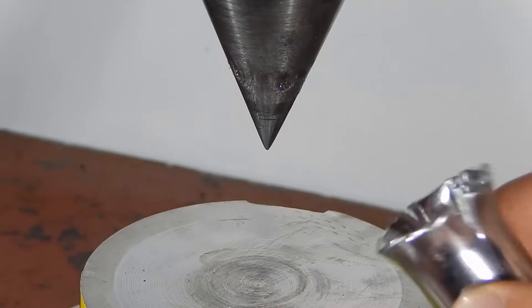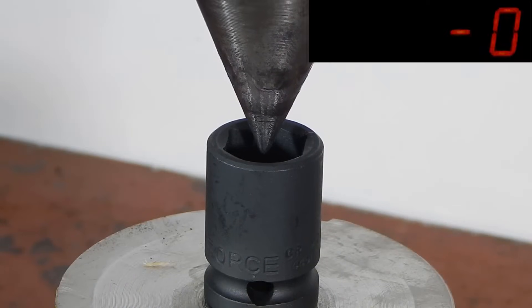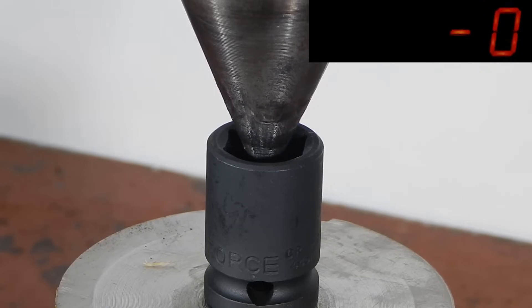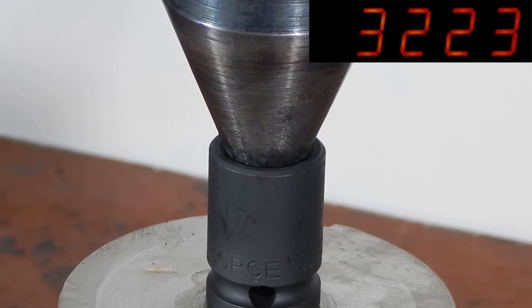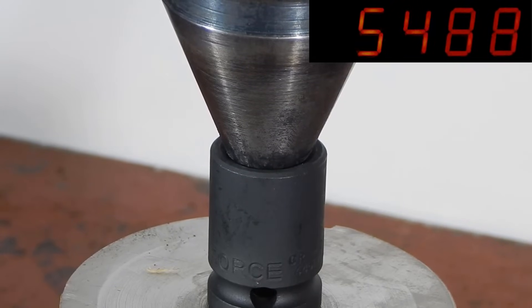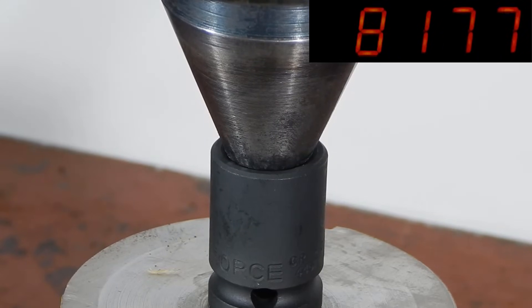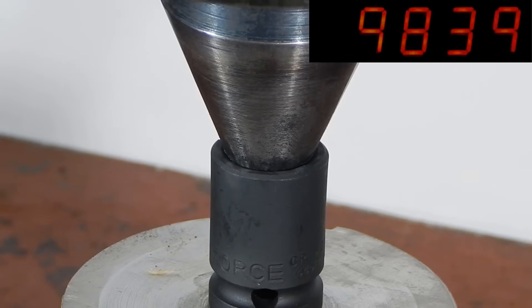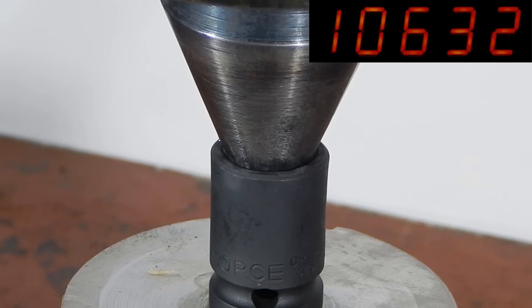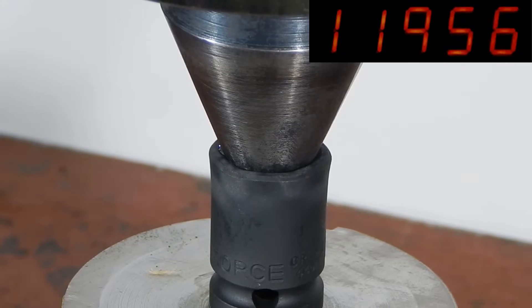Now it's time for the impact sockets. Force, made in Taiwan. The socket cracked under a load of 12 tons.